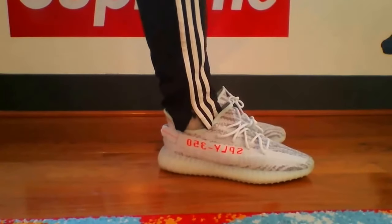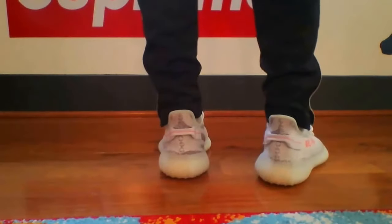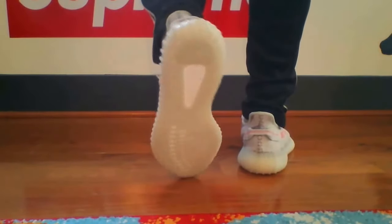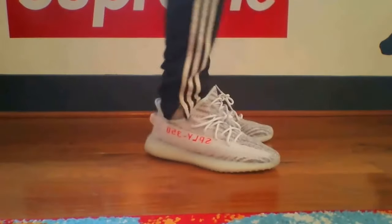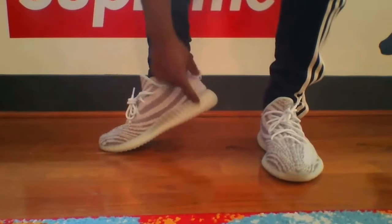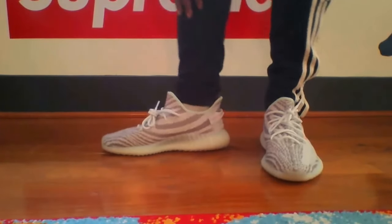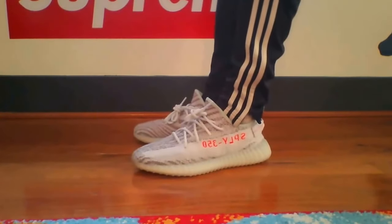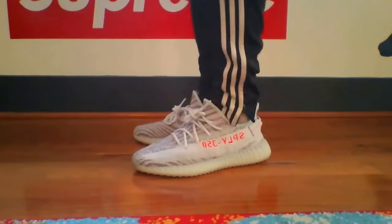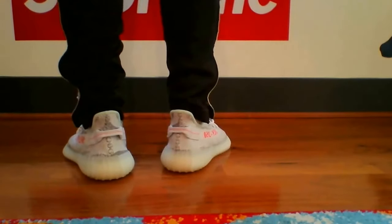This is the only shoe besides the Ultra Boosts I had to get in a 10.5. They're not small, they're just super snug. I took the insole out and it did make it feel a whole lot better. What I've noticed is because the heel is so big and bulky, it slopes your foot down when you walk. I think I could have done an 11, but a 10.5 is still doable — it just has a tight, glove-like fit on the inside.